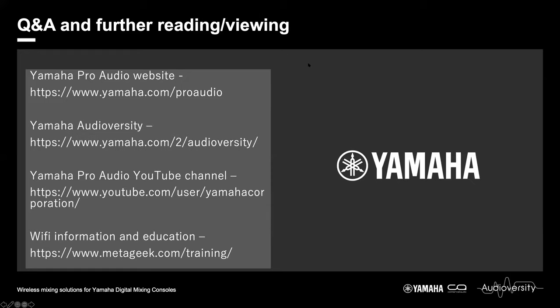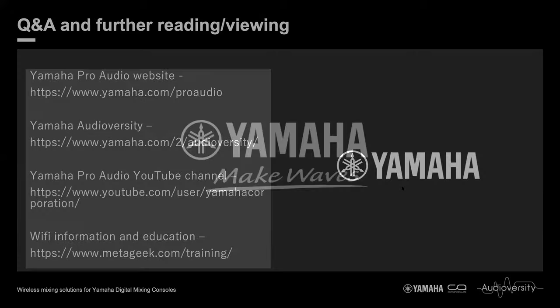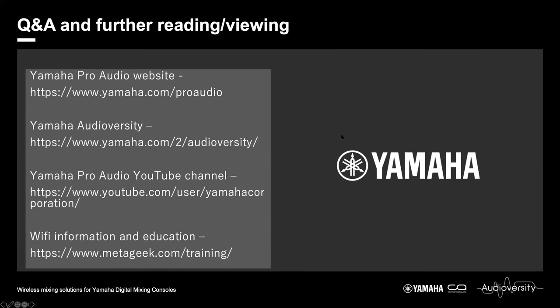Now to the Q&A. Fred asks: will the capability of adding the premium rack be added in the future? Sadly not — there is a protocol issue and we will not be able to add the premium rack or the Dugan into StageMix. Does Monitor Mix work with consoles like LS9 or M7CL? No. Those mixing consoles are now pretty old — the M7CL is 15 years old — and those consoles are discontinued; we will not be bringing apps to those.